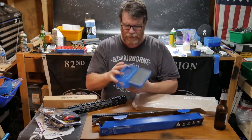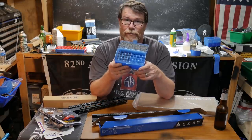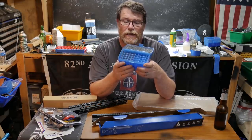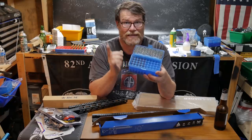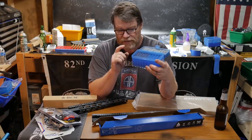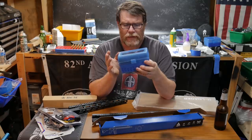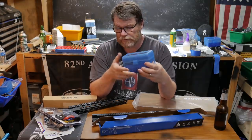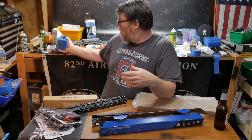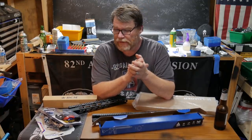Right now I'm developing a load for the 6mm ARC. I did talk to the guys over there at Proof Research, and from what they've told me, and Johnny's Reloading Bench — love that dude — he developed a load which gave me a lot of confidence to continue moving forward. If I can put this rifle into a sub-MOA alignment, then we've got ourselves a real winner.